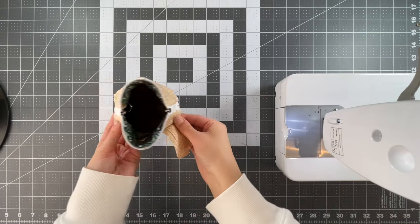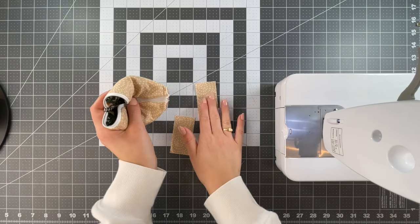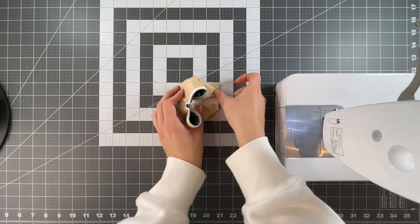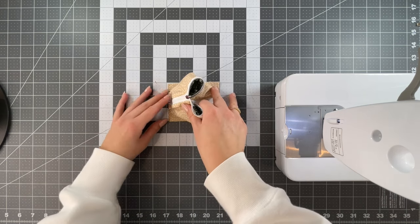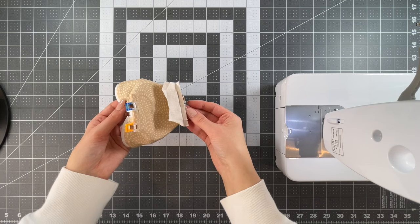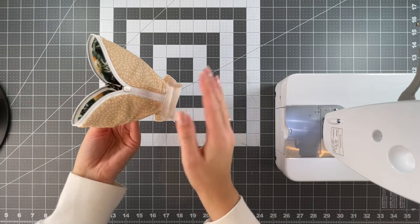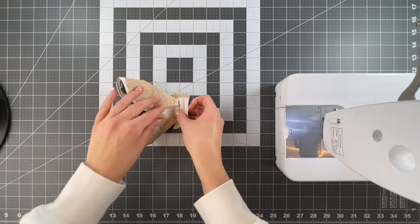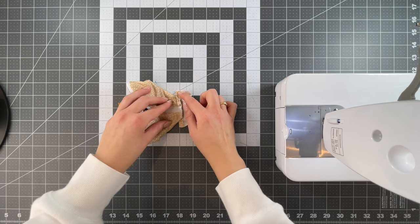Now that the corners are sewn, we're going to take our two binding pieces and put one on each side with the right side facing the bottom, centering it. We're going to sew across in line with the seam we just sewed — that quarter inch seam allowance — and repeat on the other side. Now that your binding pieces are attached, we're going to start to fold. I've already done one side but I'll show you this side and you'll repeat over here.